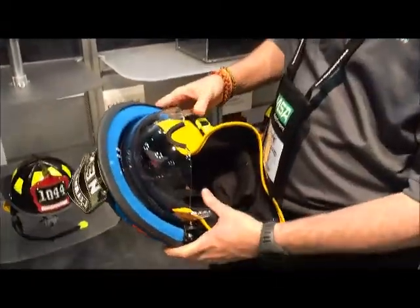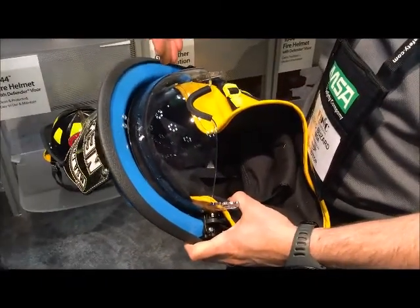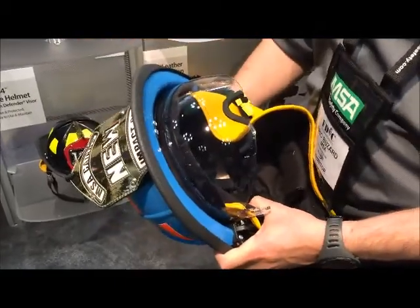Every helmet's going to be Defender Enabled, which means that you can get this with or without the Defender Visor — the Integral Defender Visor — fully retrofittable to every 1010 and 1044 that's already in service.